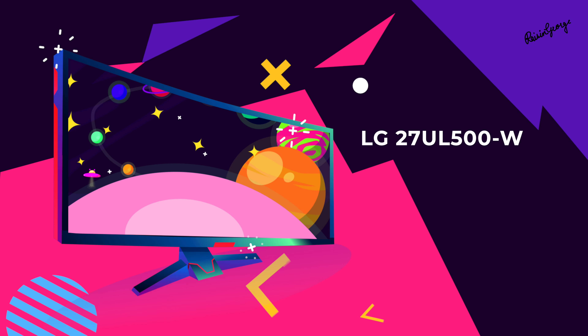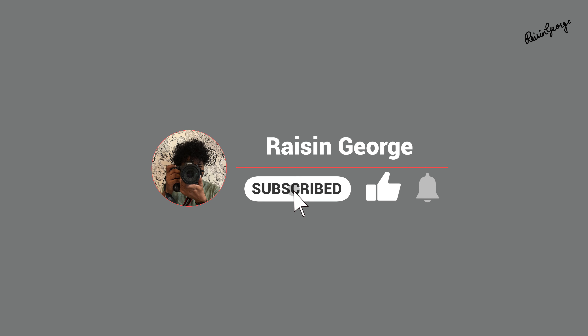For that, you need to subscribe to my YouTube channel. So let's dive into the specs. This monitor boasts a massive 27-inch display with a stunning 4K UHD resolution, which means incredibly sharp visuals — perfect for editing high-resolution photos and videos.